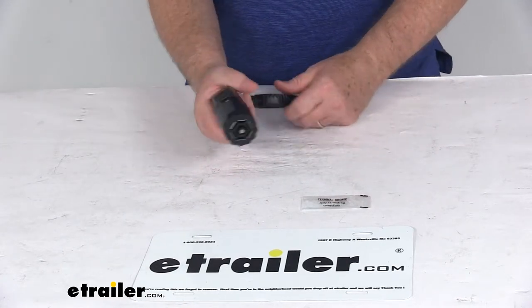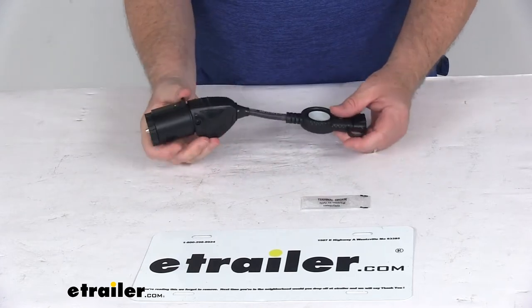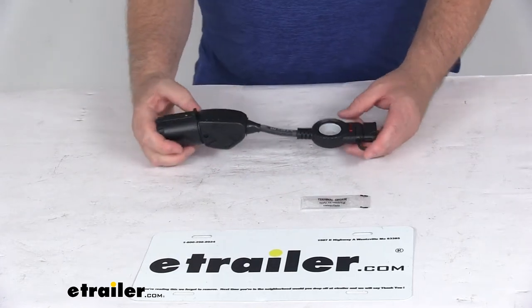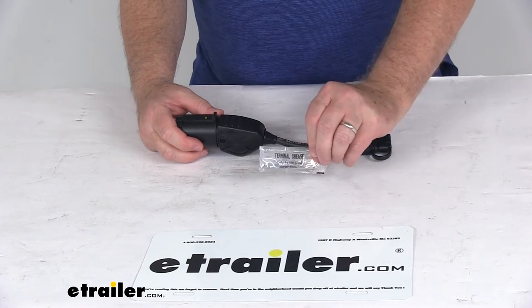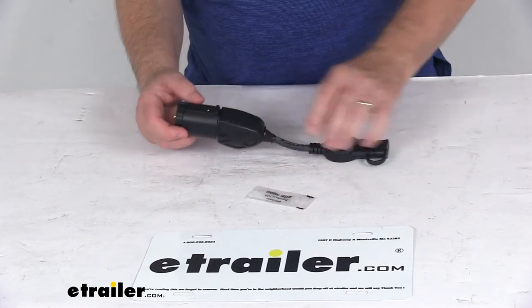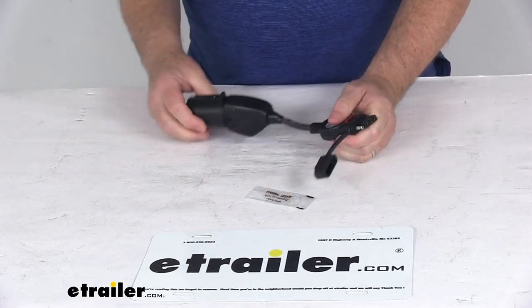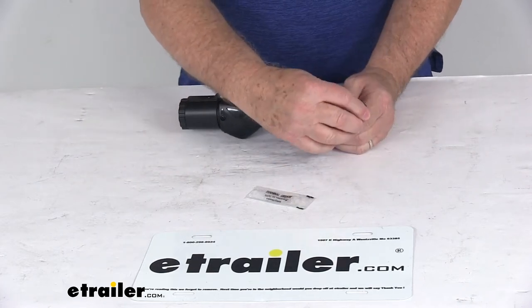On the 7-way side, it has a nice pistol grip design to help with installation of that side. This is a durable plastic construction. They also include a terminal grease packet with dielectric grease — you want to put that on the terminals when you go to plug it in, which will help keep corrosion from building up.